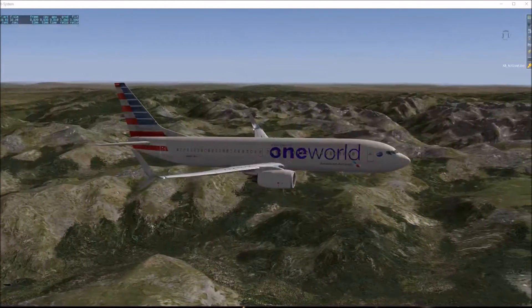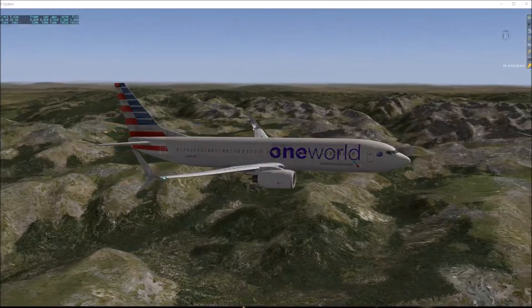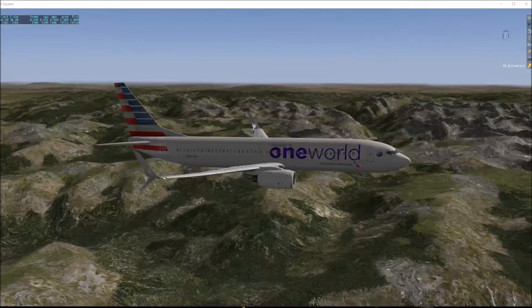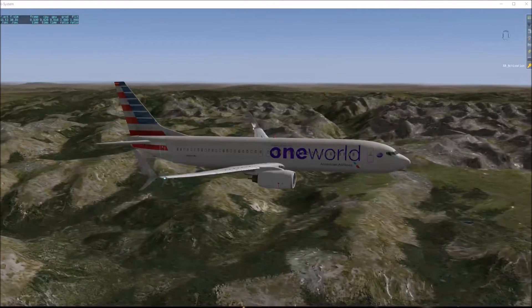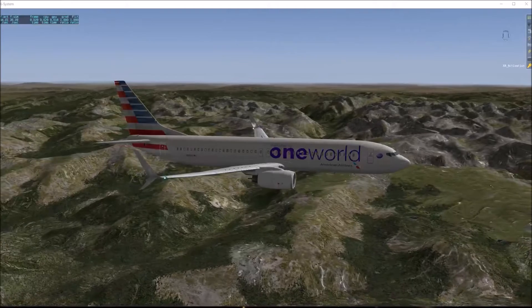Hi guys, here we are just cruising in over Colorado in the X737. A little noisy out here with the engines. Let's go into the cockpit.